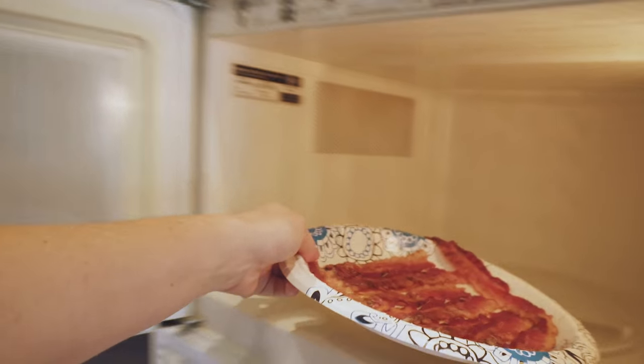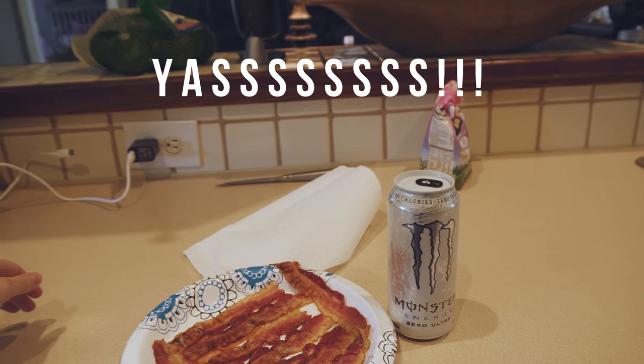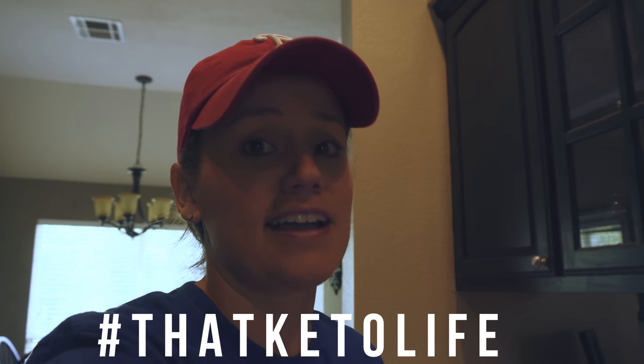You guys, I'm back from the store. I got my bacon and I got my 30 pack of white Monster energy drinks. I will be able to survive the week now. This body is brought to you by bacon. Also, hashtag thatketolife.